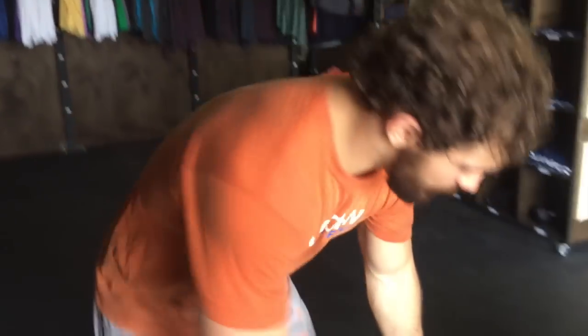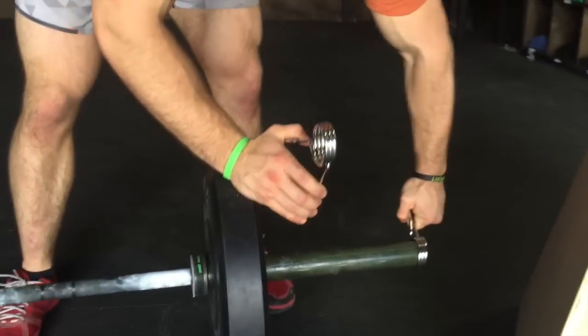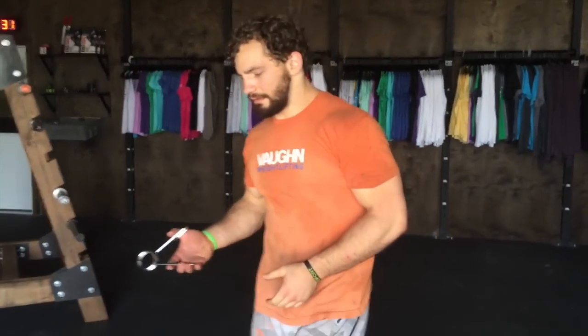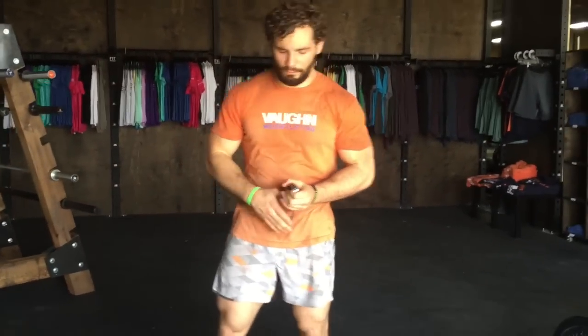Here we have our spring collars. These are going to be the cheapest we carry and they're going to give you the most bang for your buck. They're pretty easy to use — you just squeeze them and slide right on just like that. These are great for whatever you need, for pretty much any type of barbell work you're doing if you don't want the plates to fall off. These are going to be the ones you want.